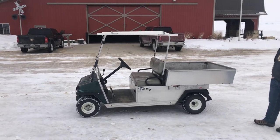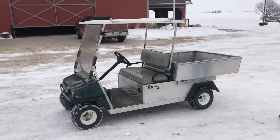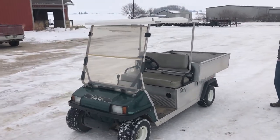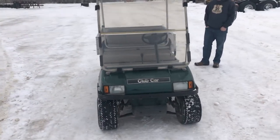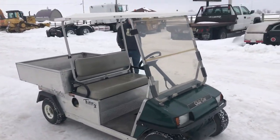So next up, guys, we've got a nice little piece here. It's a Club Car Turf Carry-All 2 — a little golf cart. This one's just got a new battery in it, with right around 950 hours on her. Rubber's in good shape, and it seems to be just a pretty nice little unit.